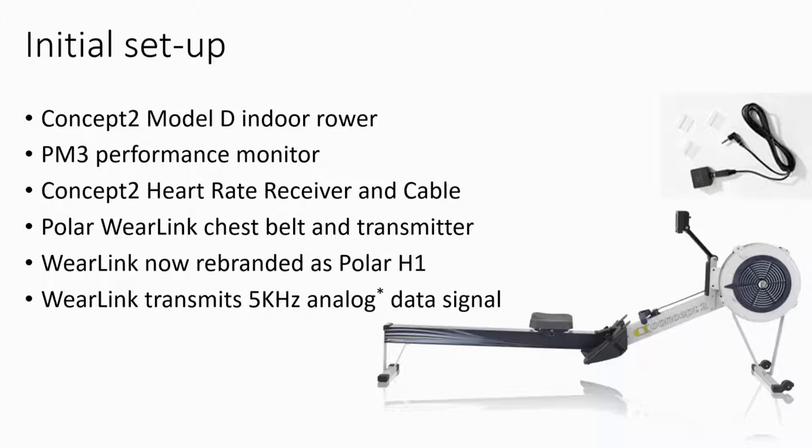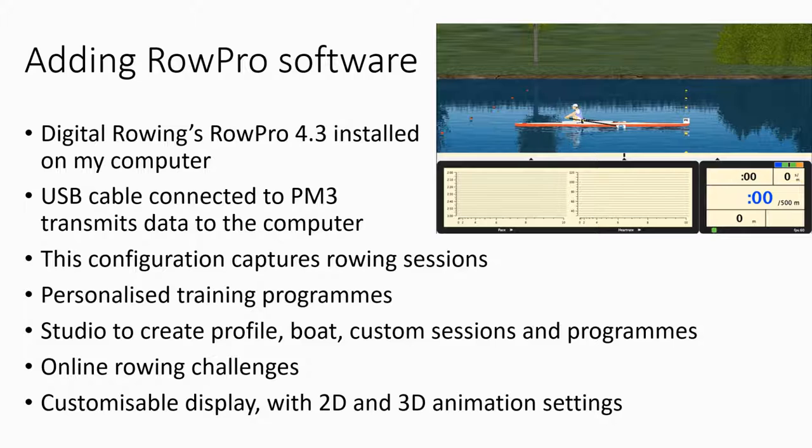I also use Row Pro on my computer, which I connect via a USB cable to my PM3. That connection lets Row Pro capture the rowing data as I train. The rowing session data includes the average and maximum heart rate, the time, and the distance.